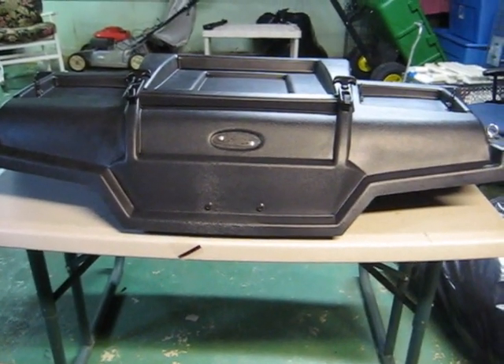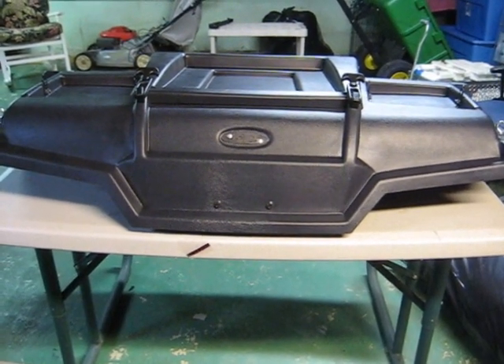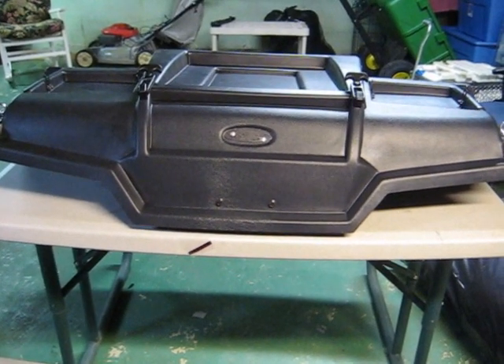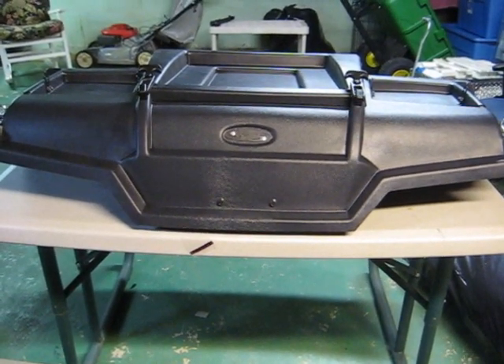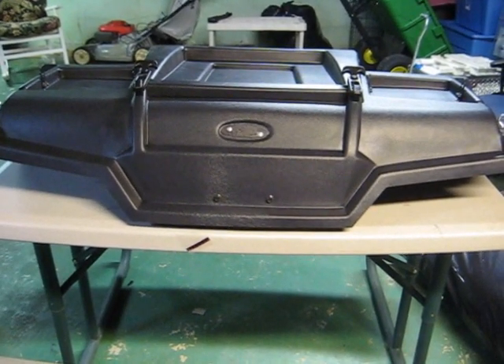Hi, this is another Extreme Metal Products information and installation video. This one is for the Cooter Brown RZR bed cap cover. It's a pretty cool cover that covers the entire bed.